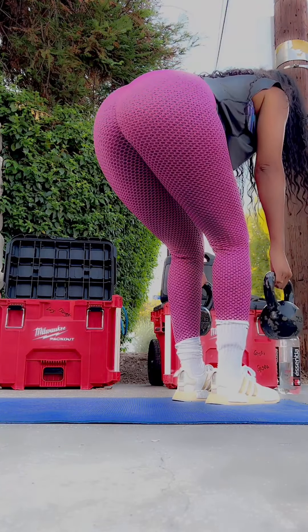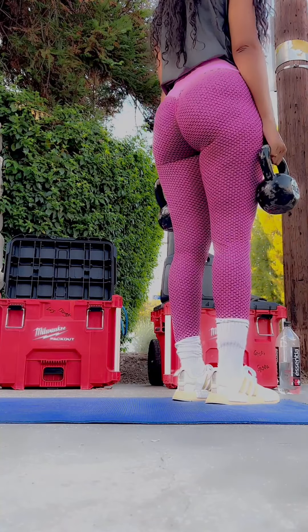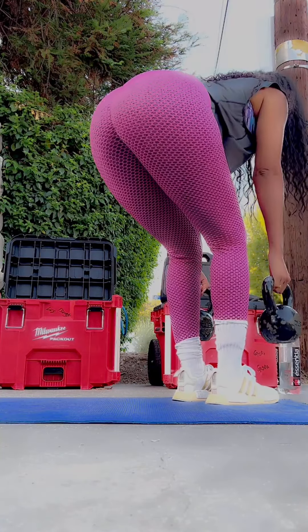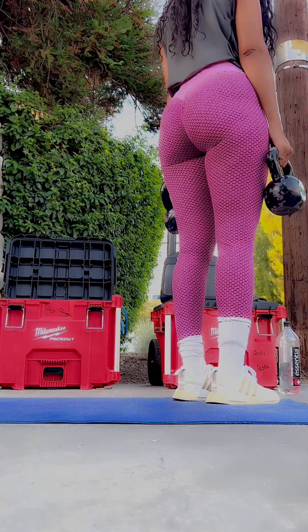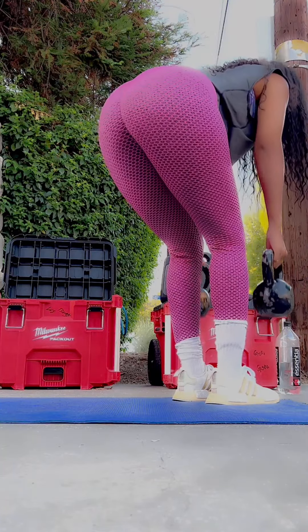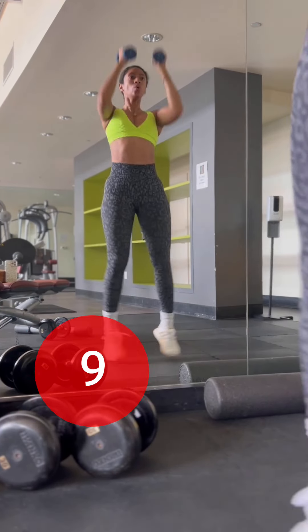Again, another set of kettlebells. I'd suggest maybe a set of 10 or 15 pounds, and then a heavier set like 25 or 30 pounds, and you'll be really good to go for a lot of these workouts. All of these can be done without any weight at all, but if you want to build up and tone up quickly, you definitely want to add weight.